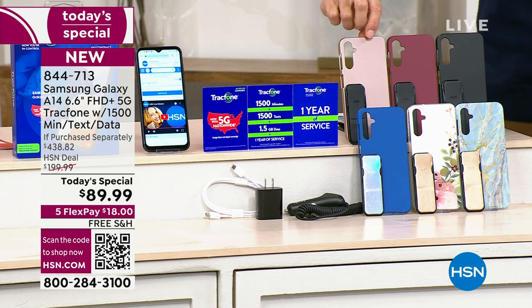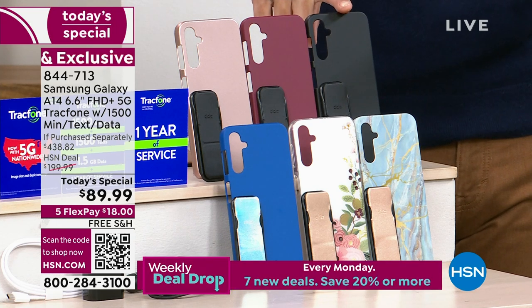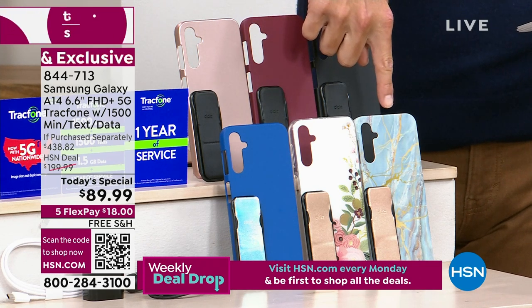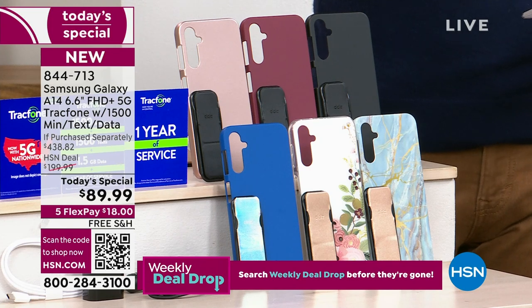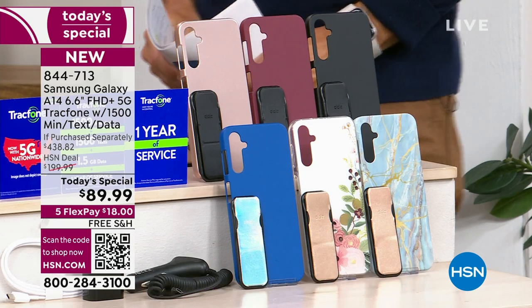Let me walk you through the case colors. Up here, this is going to be like a rose gold, and then we have it in the burgundy. This is your black. You also have it in blue. Also our most popular bisque flower, and in the blue marble. Take advantage today. To walk us through all of these amazing features, our electronics specialist, Lori Leland.